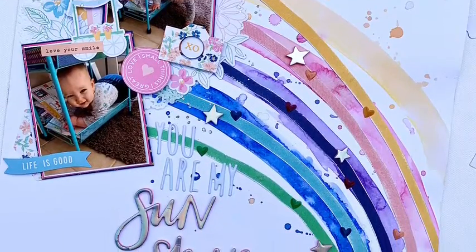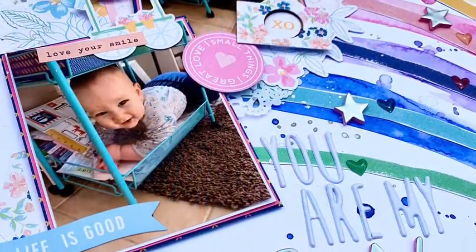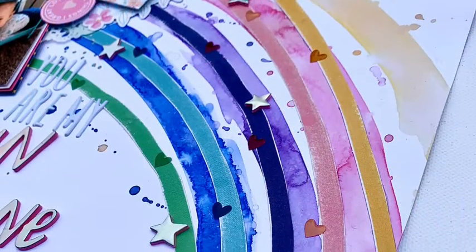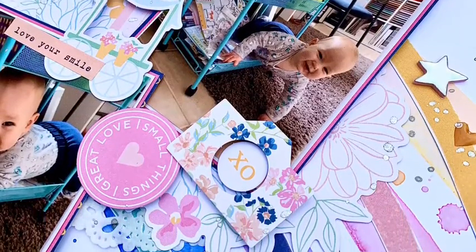So here are my close-ups. I just love the colours in those inks — I've said this every time. And look at that cheeky face — to die for! Thank you so much for watching. I hope you've enjoyed my layout. I've still got one more to come after this, so thank you for sticking around. I'll see you next time — bye everyone, have a great scrappy day!